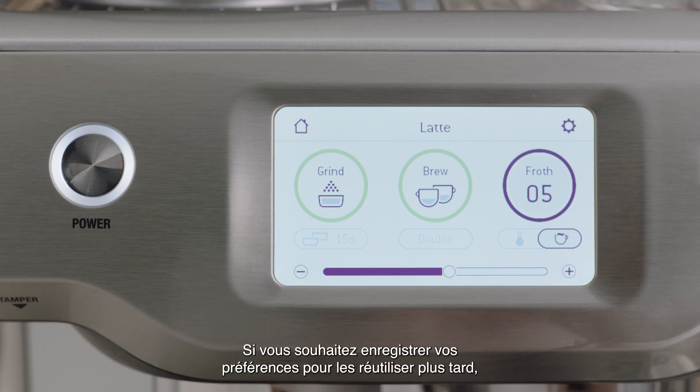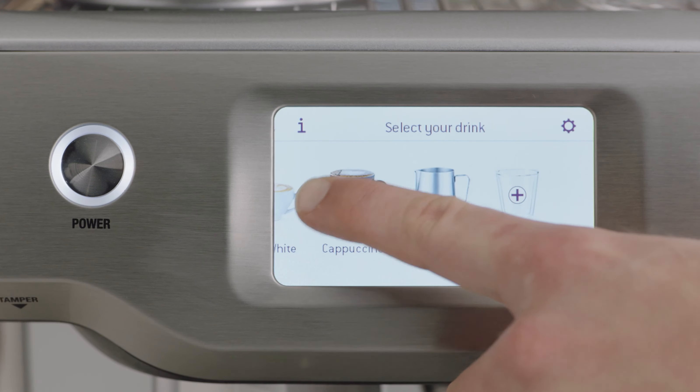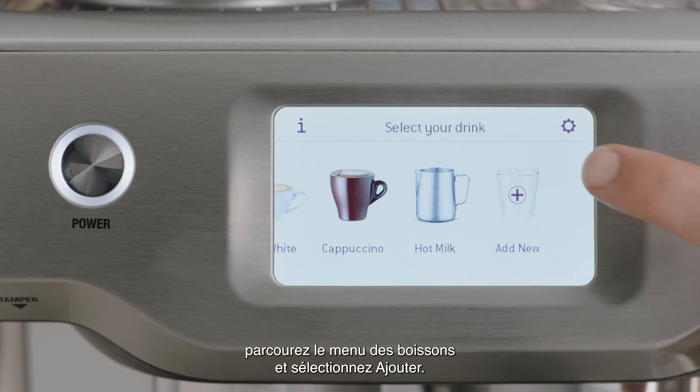If you would like to save your preferences for future use, swipe across the drinks menu and select Add Me.